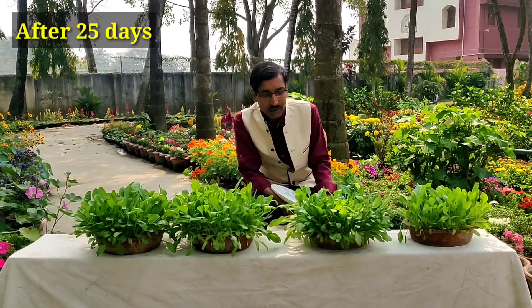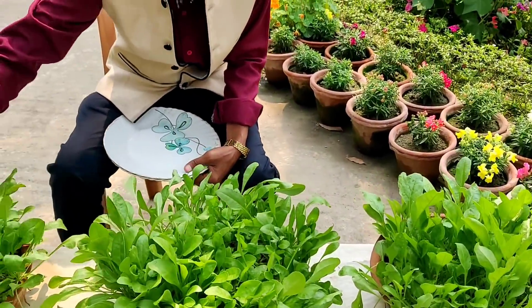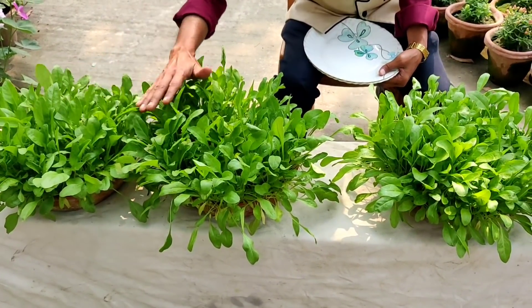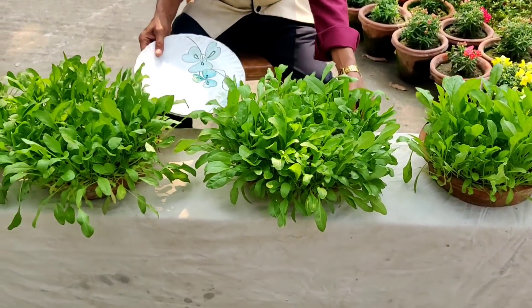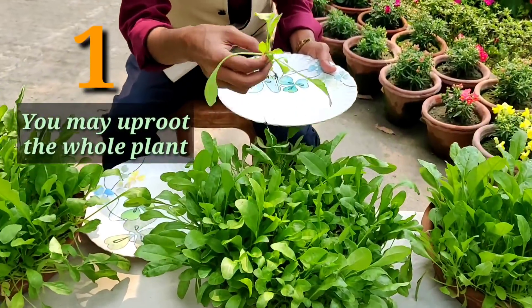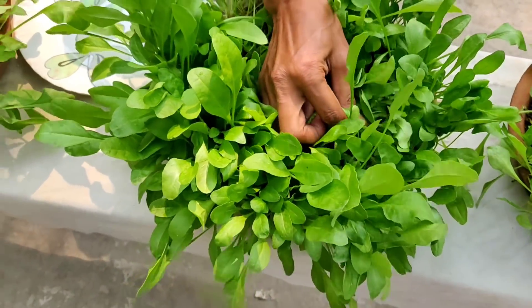Welcome back friends — now our spinach is totally ready. You can see the lush green beautiful leaves — these are ready to be harvested. I'll be telling you two harvesting methods. The first method is to uproot the big size plants completely. You can harvest three times by thinning it out.